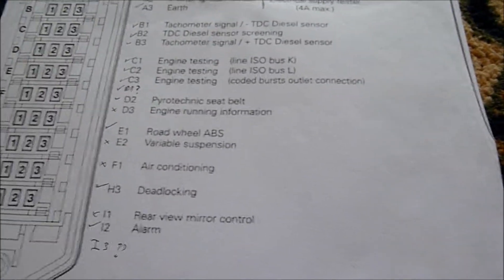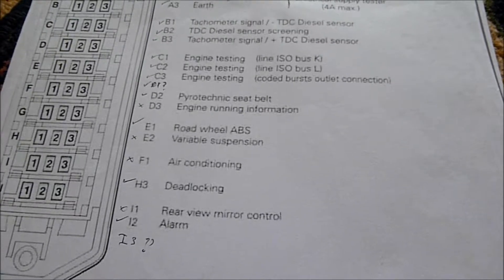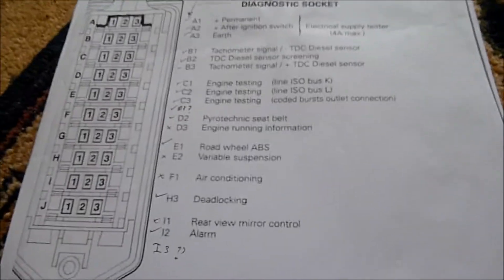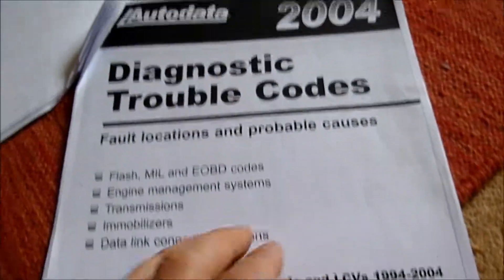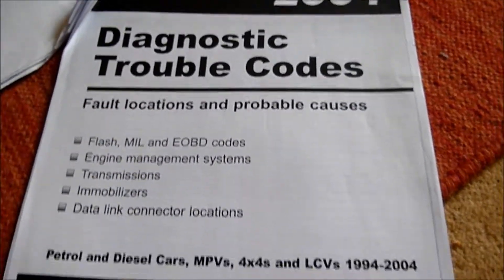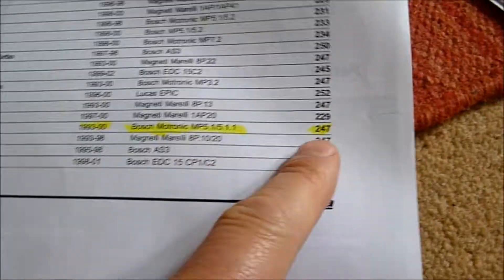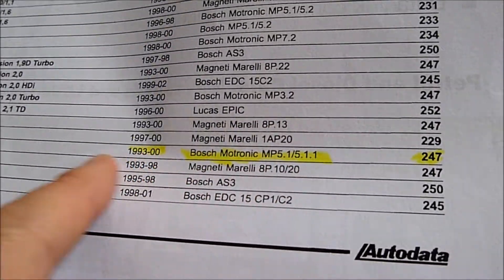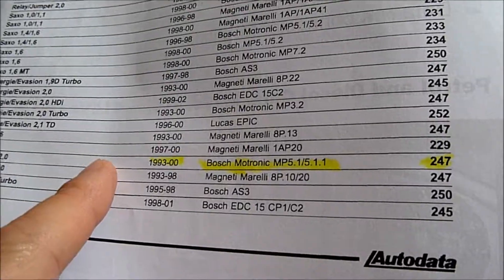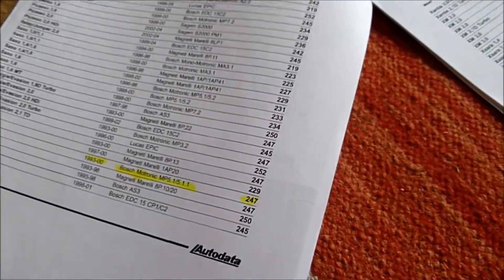The ECU in my car is the Bosch one. The information I got for the fault code was from AutoData 2004 — that's the information I showed you at the beginning. The one we used is on page 247 of the manual: the Bosch MP5.1, which is the one in the car, covering 1993 to 2000. And there are various ones in this document — it's quite a big document, obviously 250 pages, covering different cars with different trouble codes.